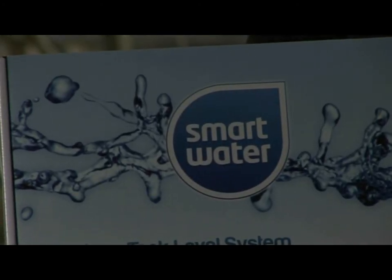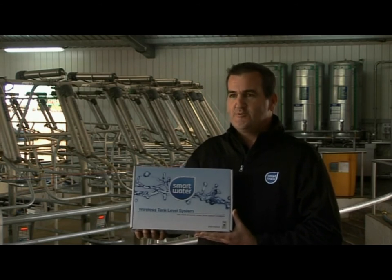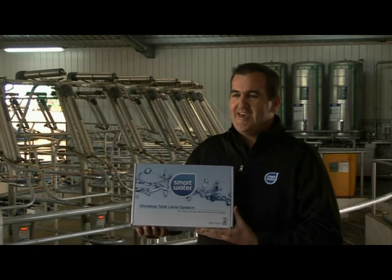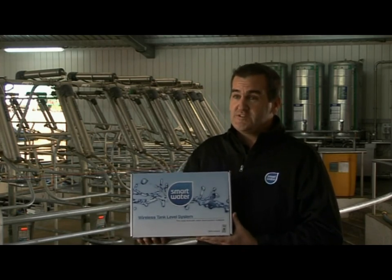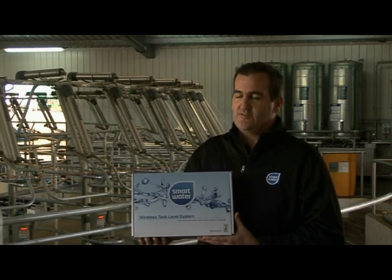In summary, Smart Water is a complete wireless water management system, economically priced at only $489. It's very simple to install and will save you those annoying times where you have to climb up on your water tank to check the level. To contact us, call 0800 401414 or visit www.smartwatertech.co.nz.